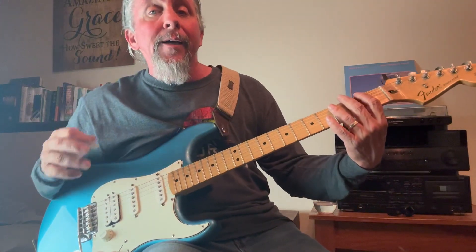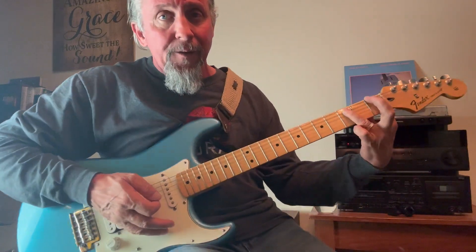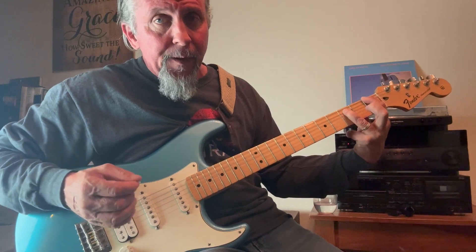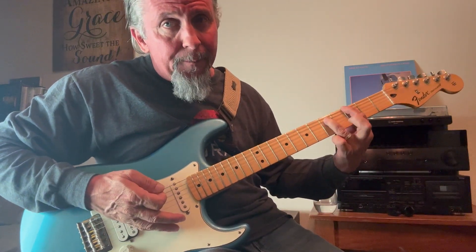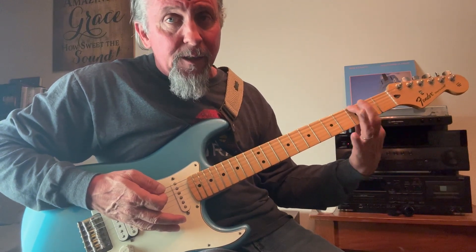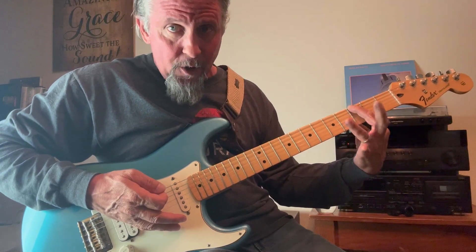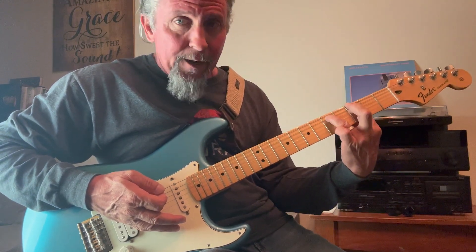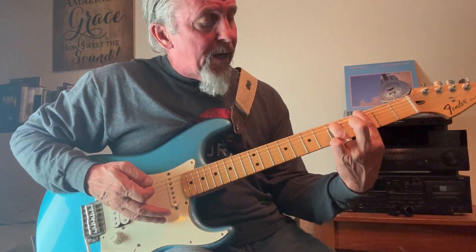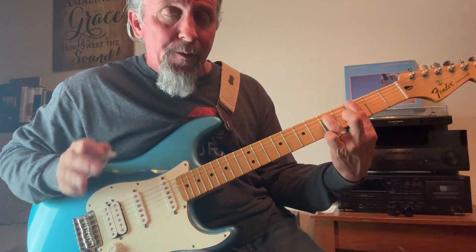Now to play a G5, or a G power chord, I'm going to take that F power chord I just showed you and slide it up a whole step to the G note, which is right here on the sixth string, third fret. Then I take my third finger and place it right here — same pattern as the F — on string number five, fret number five.